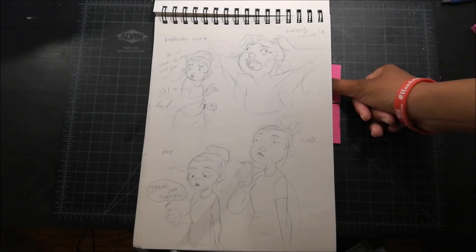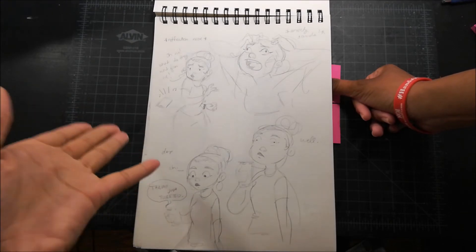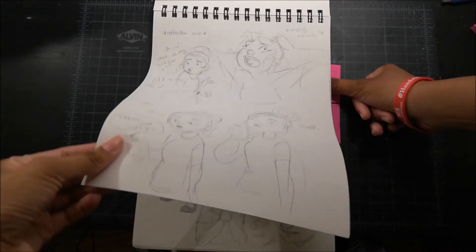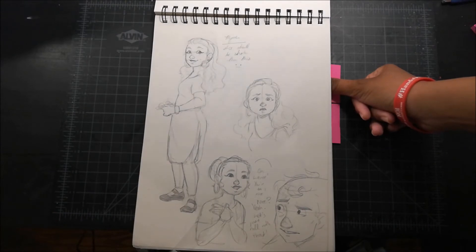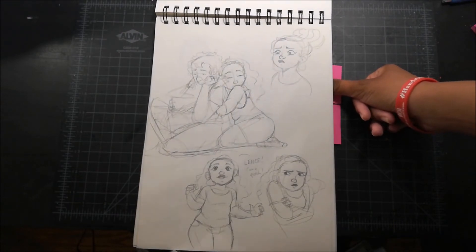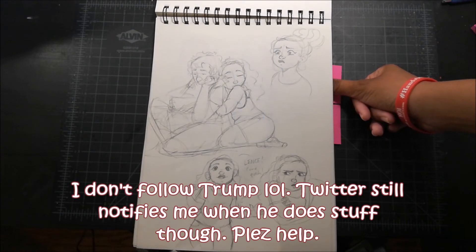This one is funny. I deal with anxiety sometimes and getting notifications triggers it sometimes. This comic is basically about me freaking out about getting a notification, and the notification is just from Twitter saying that Trump tweeted something. Twitter likes to let me know these things. Suddenly I get notifications whenever people I follow tweet and it's too much — I don't know how to stop it.